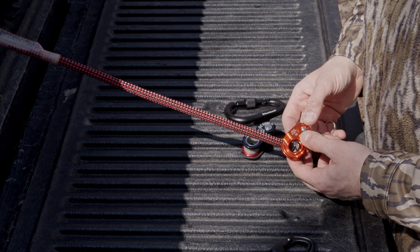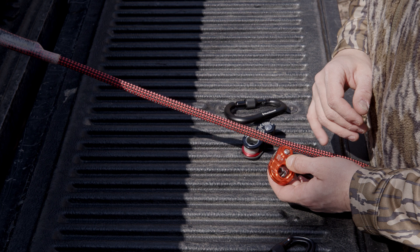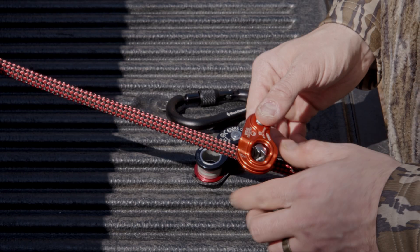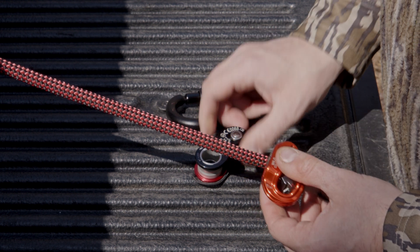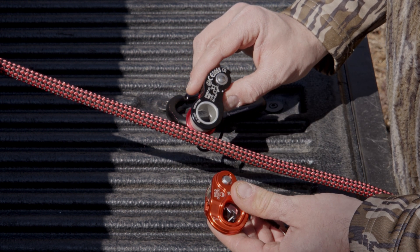The first ascender we're going to attach to our line is the Routman 1. One thing to note for both ascenders is that there's a proper direction on which they should be attached to your line. Wild Country uses a small caricature and Kong uses an arrow to show you which direction is up on the line.